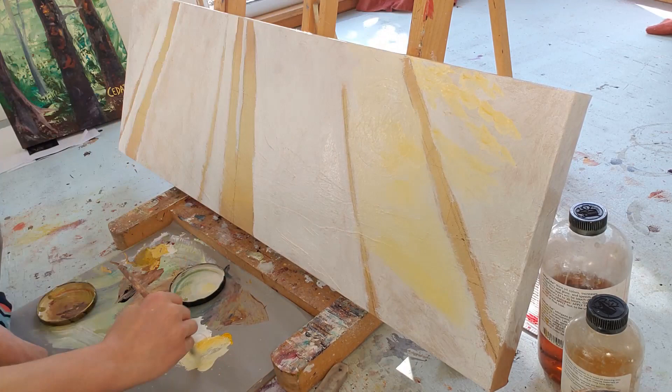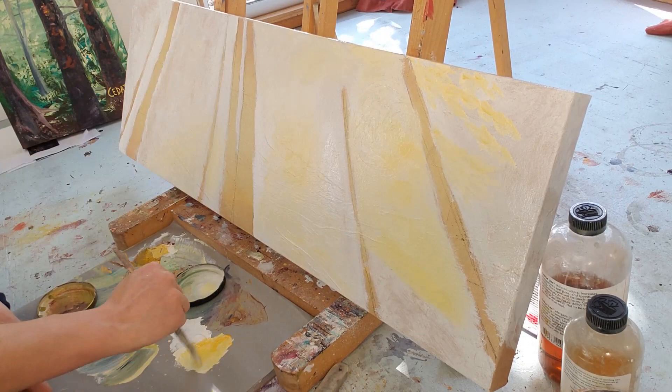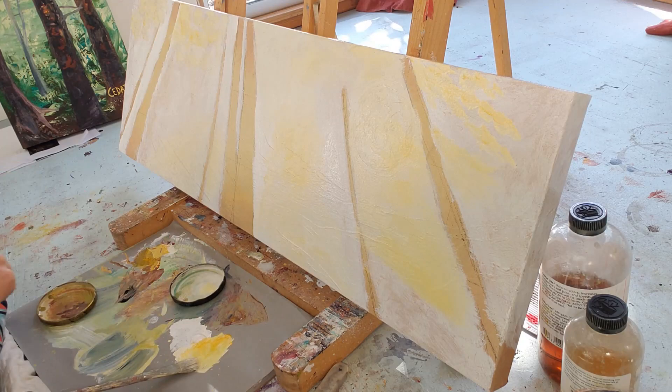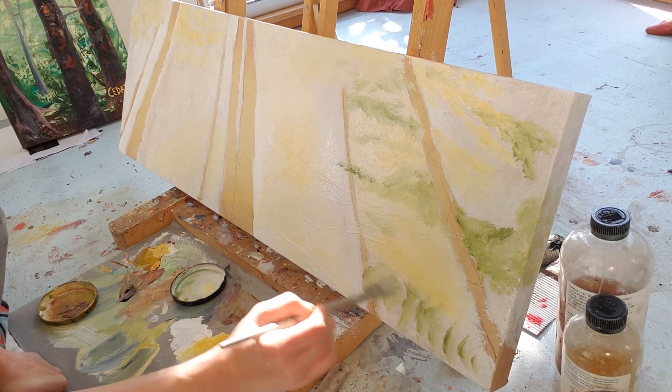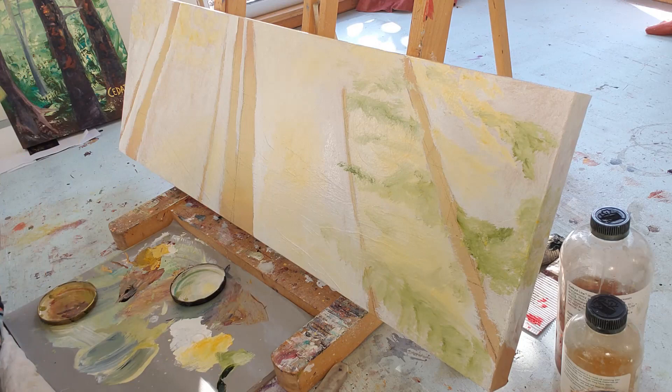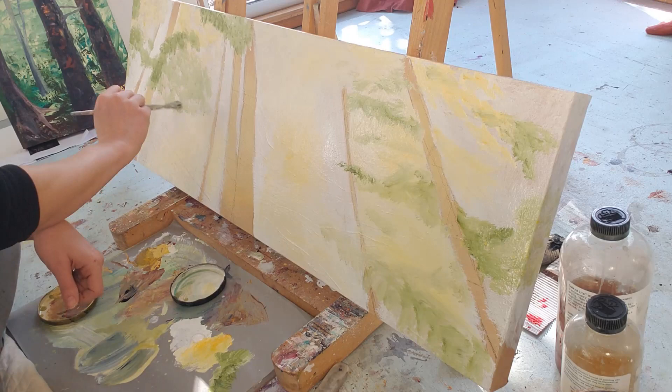I'm thinking about what to do next and I come in with just a tiny bit of cadmium yellow, still mixed with white. I'm working from light to dark with my colors — started with white, added some yellow glow where I want it. Then I do the same thing with a tiny bit of sap green, very light because it has so much white mixed in. You can start to see some shapes of tree branches emerging, but I'm not painting tree branches yet — I'm looking at my reference photo and just blocking in the shapes that I see.